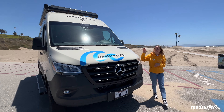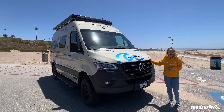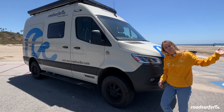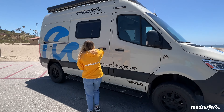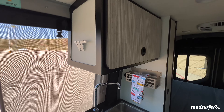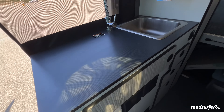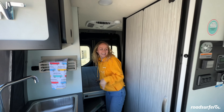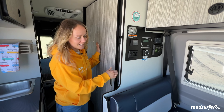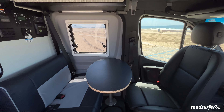Hey guys, this is our Winnebago Revell 44e, which we call the Horizon Hopper at Road Silver Horizon Hapa. Come with me and I'll show you the inside. In the inside you find your kitchen area here, in the back you find your super comfortable bed, and here you find the bathroom — just next to it you find your seating area.